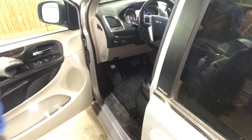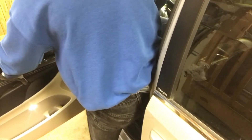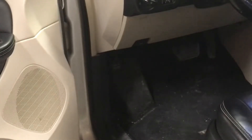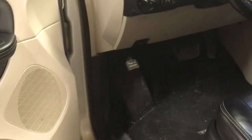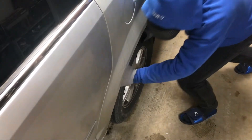Let's see if the emergency brake is stuck. Pushing down the emergency brake pedal to see if it's stuck. Now it's all the way down. We will release it and go check the rear brakes. Well, that didn't work.